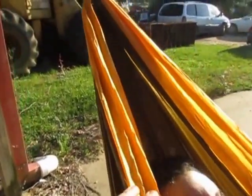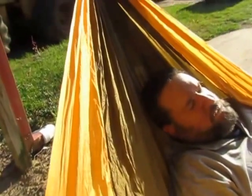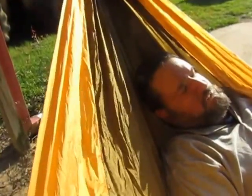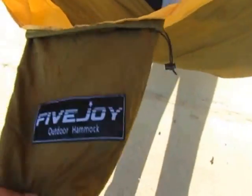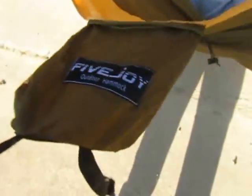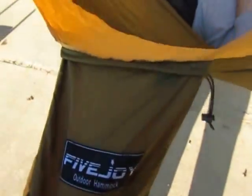This is the Five Joy two-person parachute material hammock. It holds up to 500 pounds. This one is green and yellow, and it comes with its own little bag that is attached to it for storage.